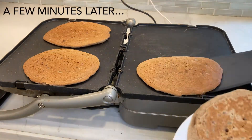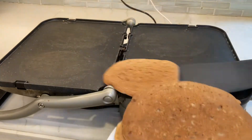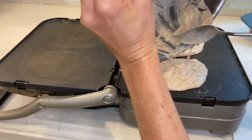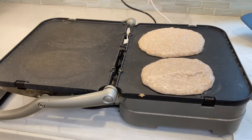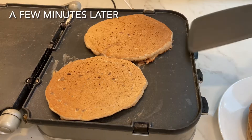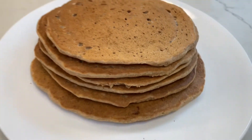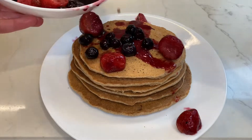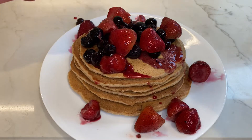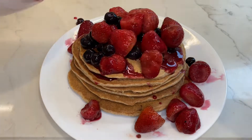These pancakes are done and now I'm going to add the batter for the remaining two pancakes. Our final two pancakes are ready and it's time to put your toppings on your pancakes and enjoy your breakfast.